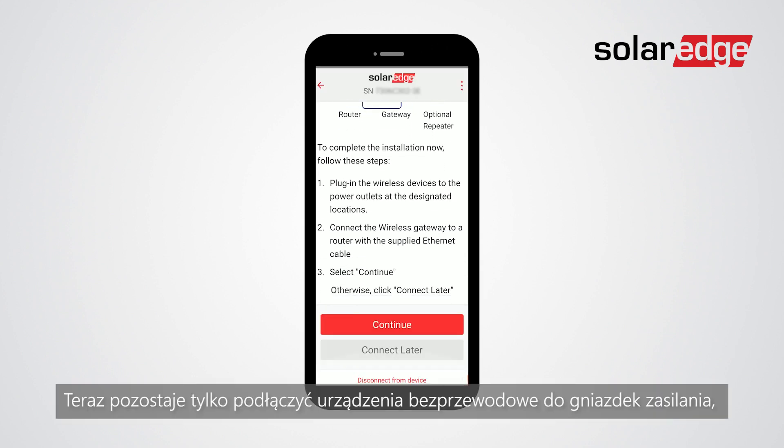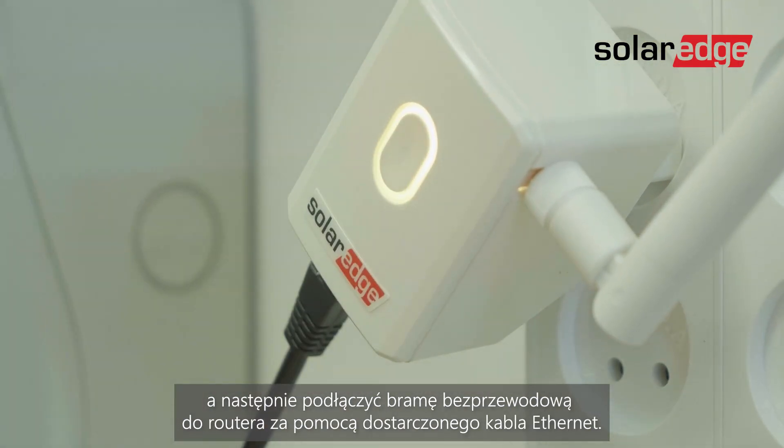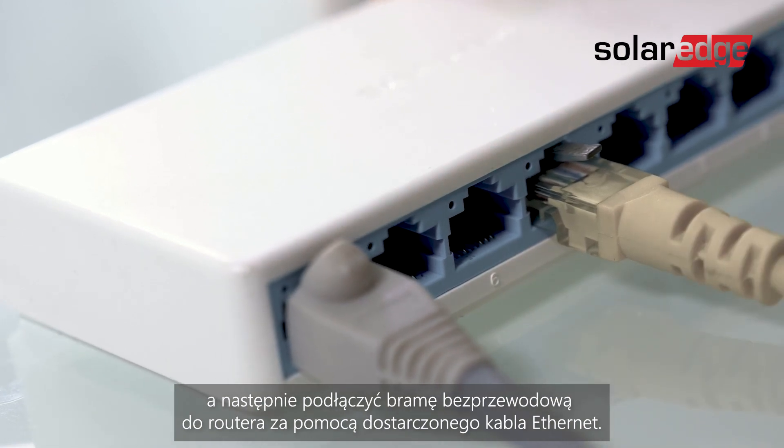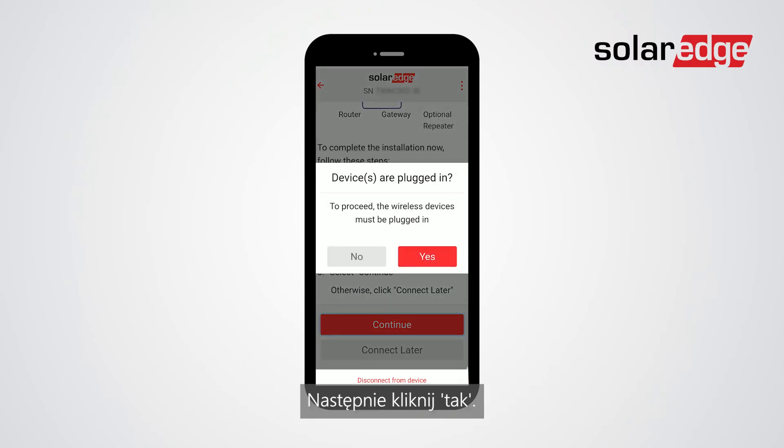Now all that is left is to connect the wireless devices to the power outlets and then connect the wireless gateway to a router with the supplied Ethernet cable. Once the devices are plugged in, click continue, then click yes.